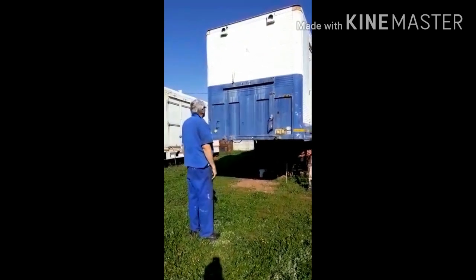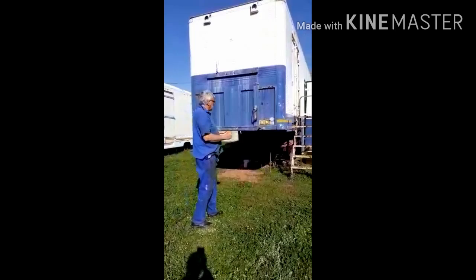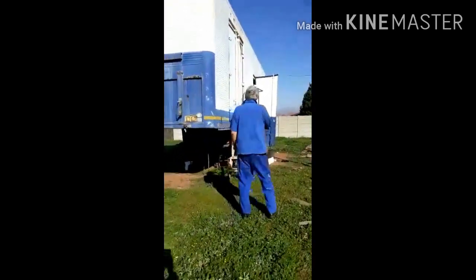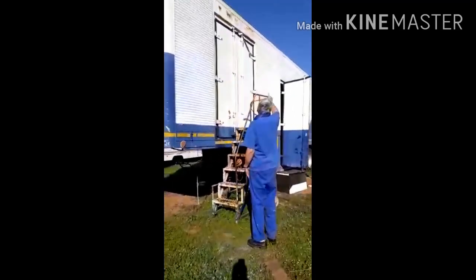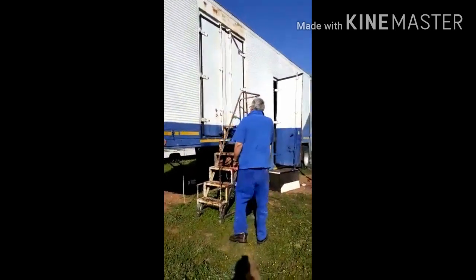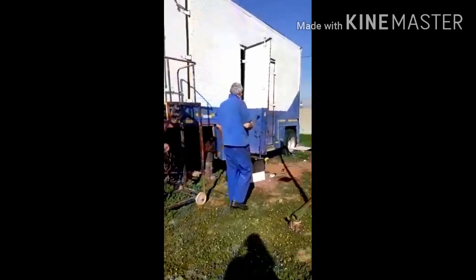My dad is just explaining a little bit about the trailer and what he's doing. It's in Afrikaans so the sound might not be too clear. He's explaining how they're going up and then going to open it into one big door — moving it and opening it up as part of the stage design.